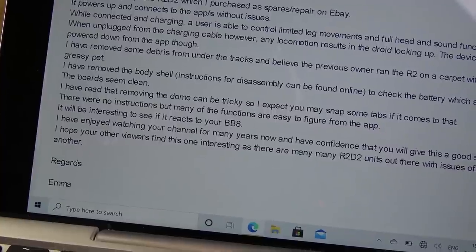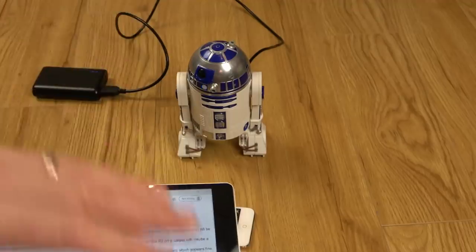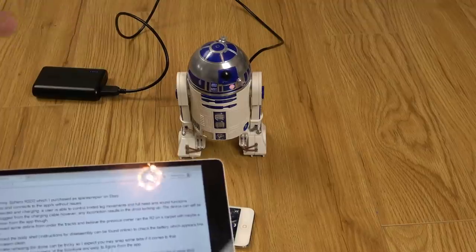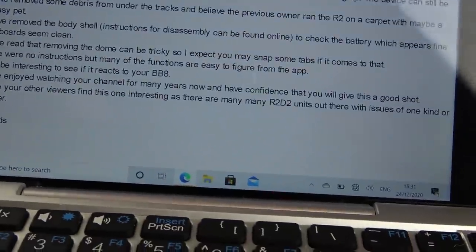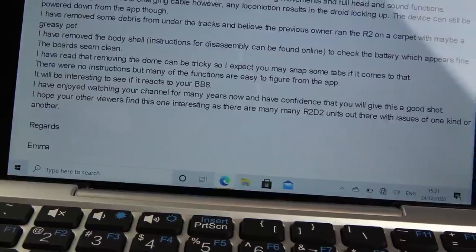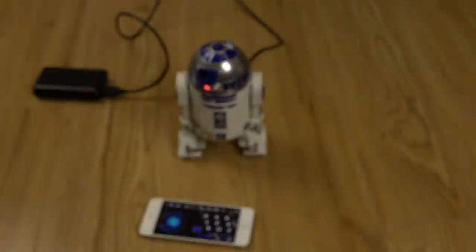'I have read that removing the dome can be tricky, so expect you may snap some tabs if it comes to that. There were no instructions but many functions are easy to figure from the app. It will be interesting to see if it reacts to your BB-8.' So I have a little BB-8 - the round ball one that whizzes around with a magnet for the head. The note ends: 'I hope your viewers find this interesting as there are many R2D2 units out there with issues. Regards, Emma.'